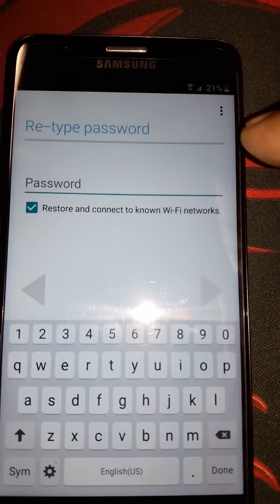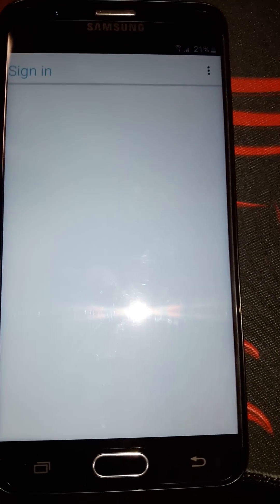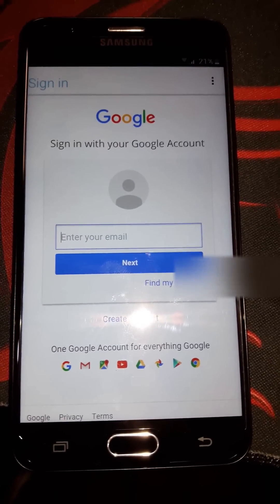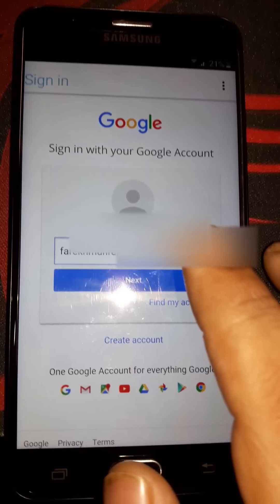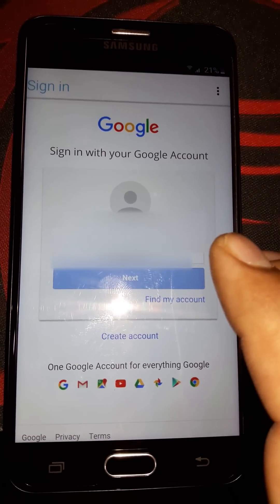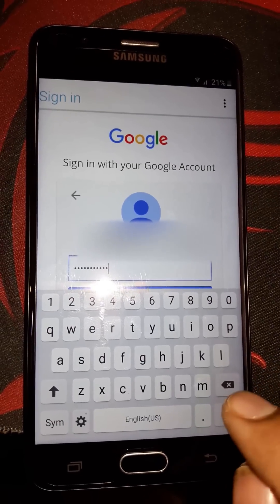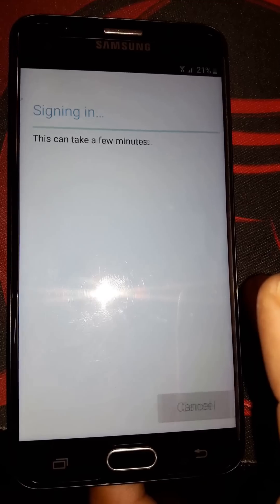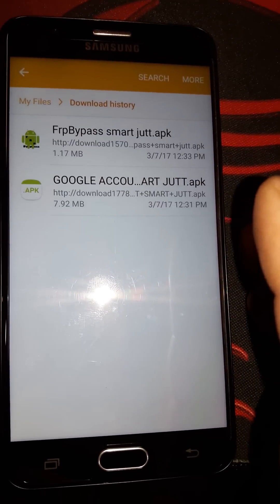Both applications are installed. Open the FRP Bypass app — we don't need to put the password, just click the three dots and tap Browsing. Here you must put a new email address — any new email address that you have. Enter the email address and press Next, then enter the password and press back. Now you can sign in. It's signing in to the phone.